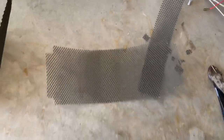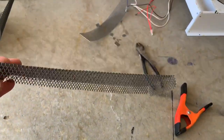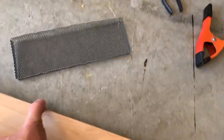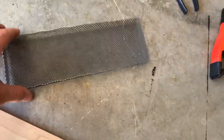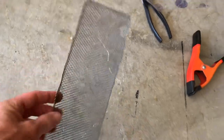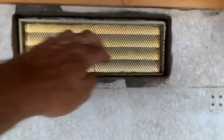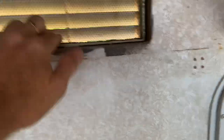After notching the corners, I can fold them in to create a little box. To make those bends, just get a piece of wood or something straight, lay it on the edge, and bend it over to get a nice clean straight edge.